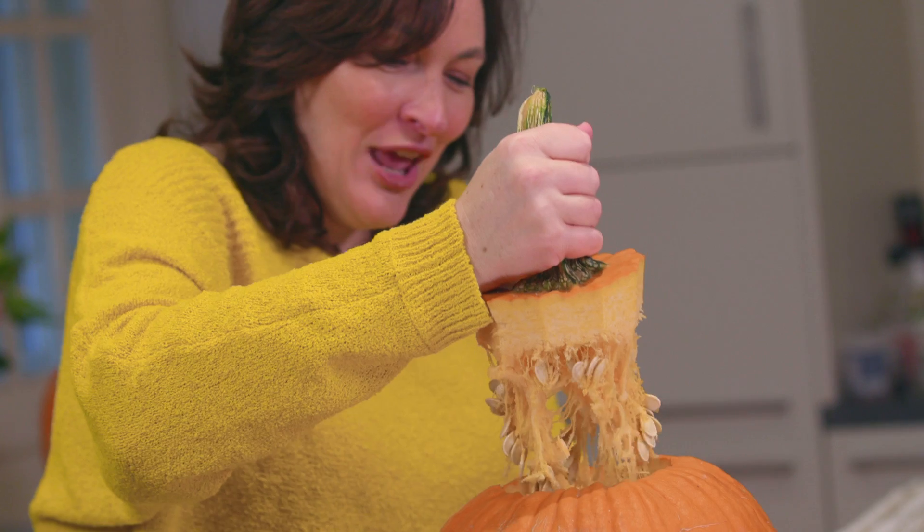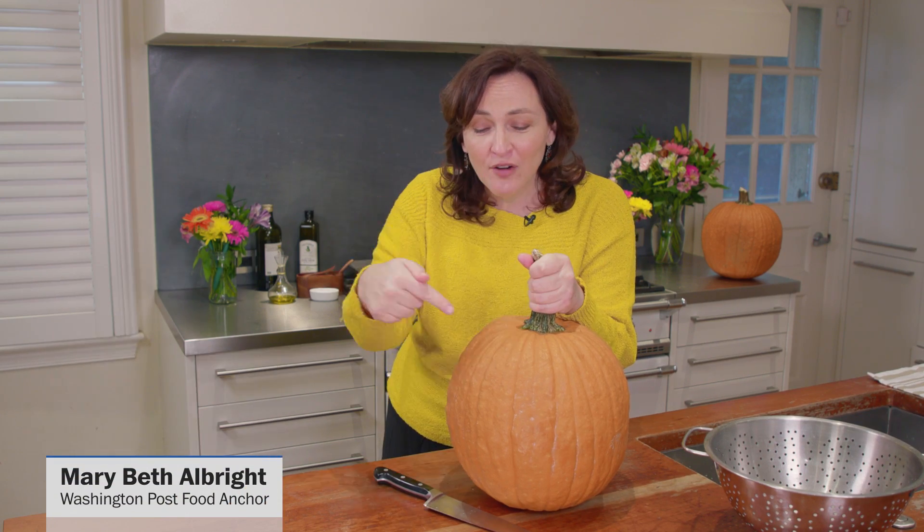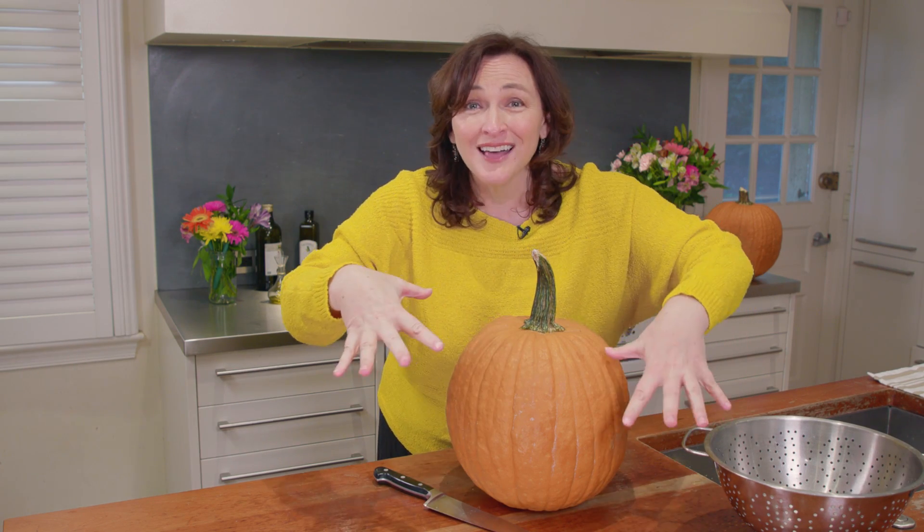Pumpkin seeds! Pumpkin seeds are the best. One of the things I love about Halloween is carving pumpkins, and one of the things I love about Halloween is what's inside the pumpkin — it's pumpkin seeds. Why do people throw them away? You can just rinse them off, put them on a sheet pan, throw some seasonings on it, and all of a sudden you have an amazing appetizer.